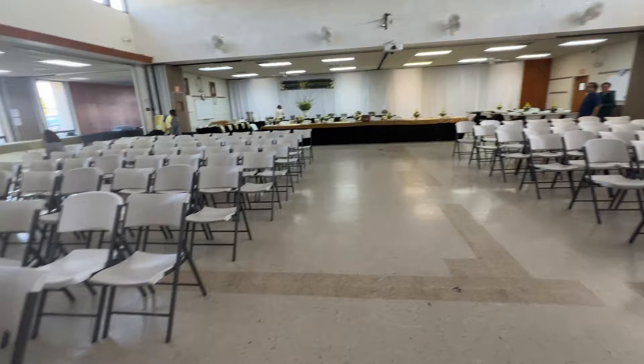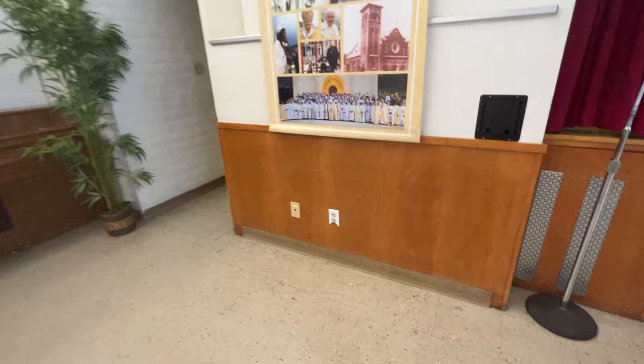Hey guys, I made it to the church hall. So they have chairs as if we're gonna have a big party and a stage. No lighting in here, but this is what it looks like.